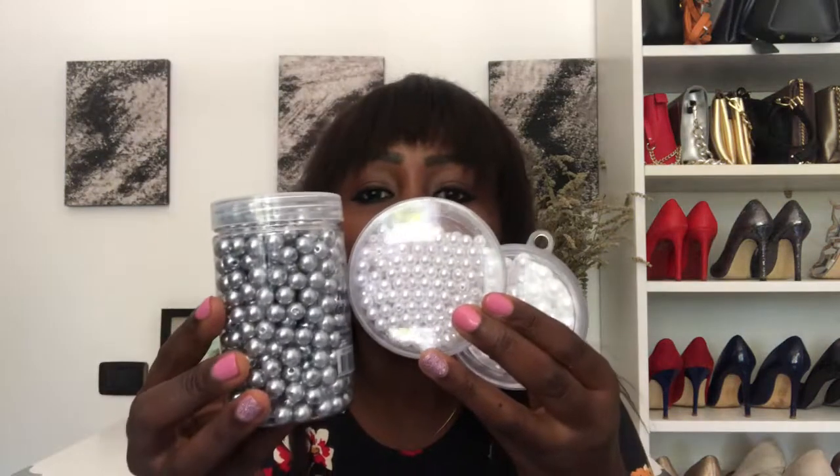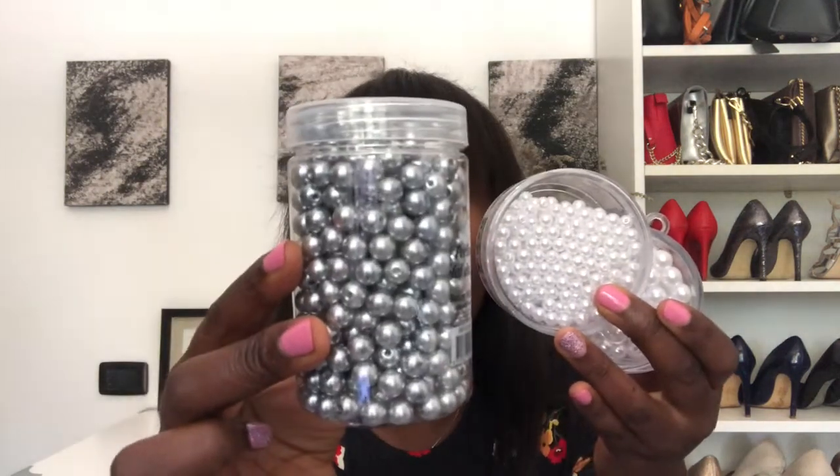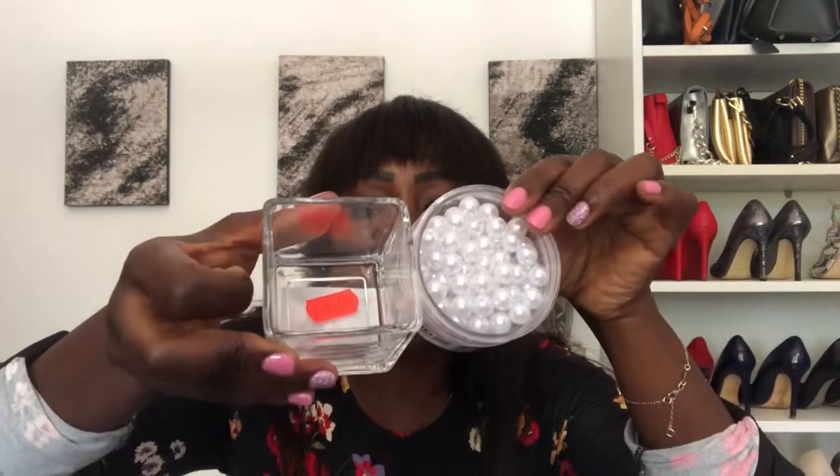I also got these pearls — how cute! I got them in gray and in white. These fake pearls were going for one euro each at the Chinese shop. I also got these two small jars, which were also going for one euro. These are going to go right in there.